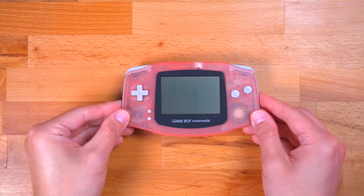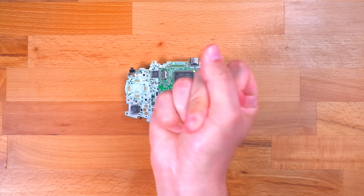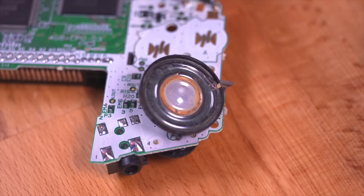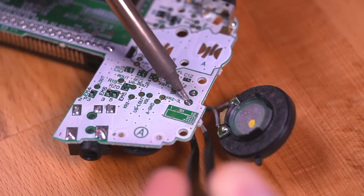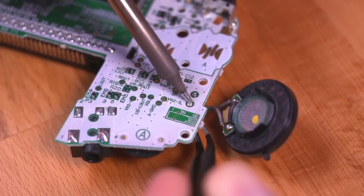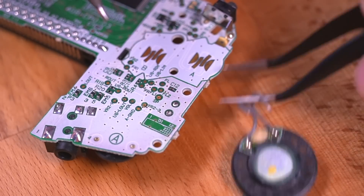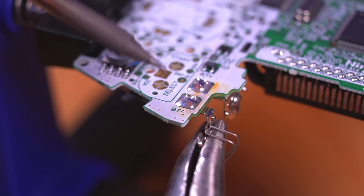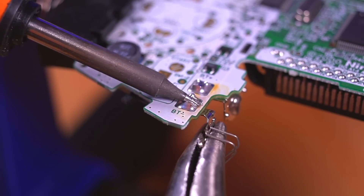Now let me show you how to put it all together. With your donor console on hand, we first need to extract the motherboard. Next, we need to remove the speaker. Once that's done, it's the battery contacts next. I like to heat the pads with my iron while pulling them off with some needle nose pliers.